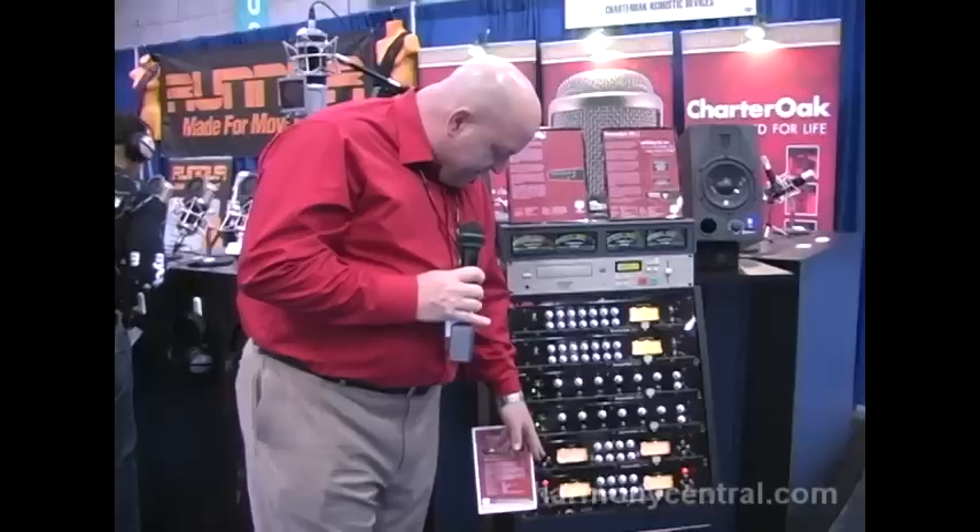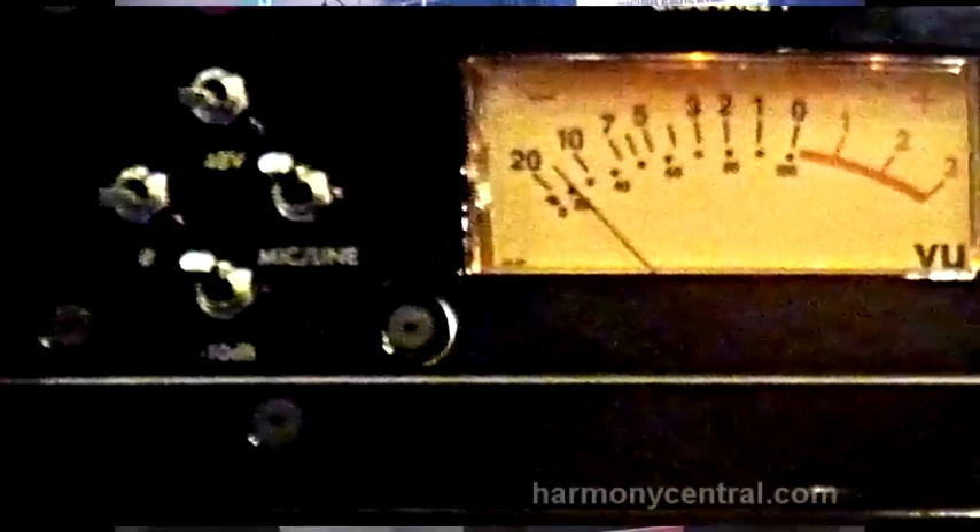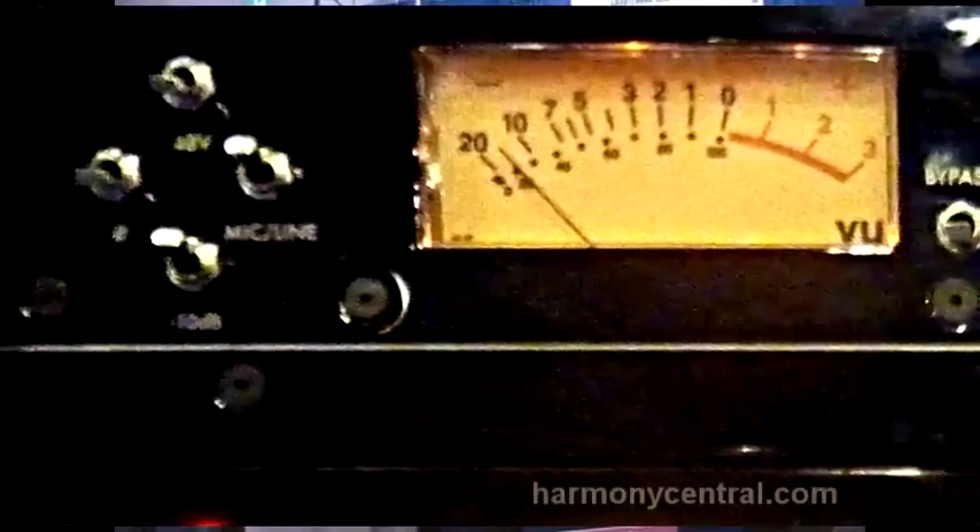The mic pre has the typical features that you'd see in this kind of unit: 48 volt phantom power, a mic/line switch so the unit will function as a line amplifier as well, a 10 dB pad, and phase reverse.